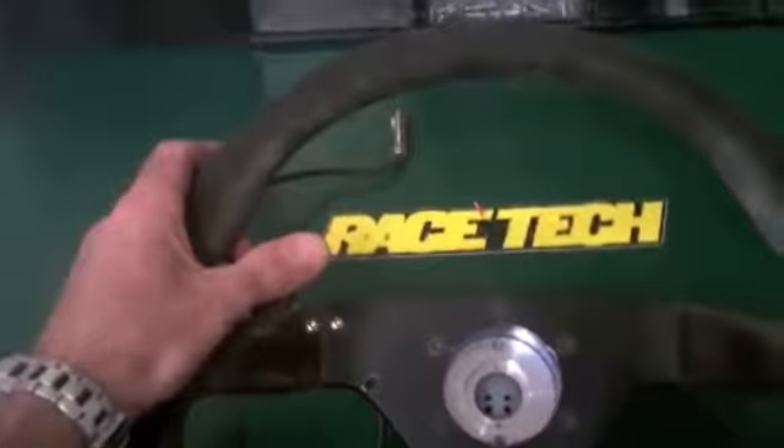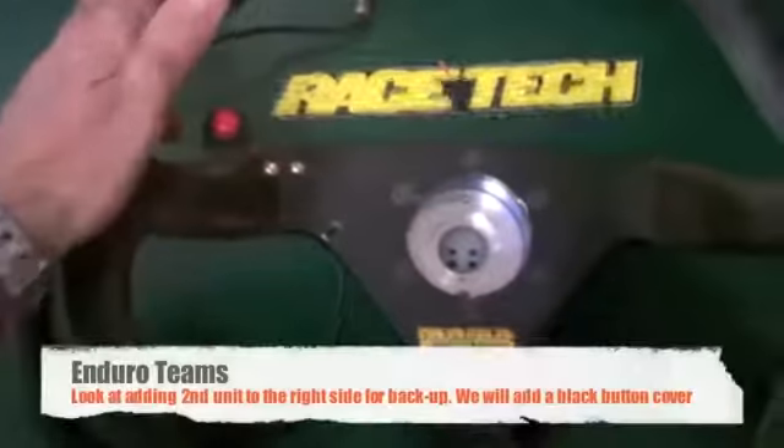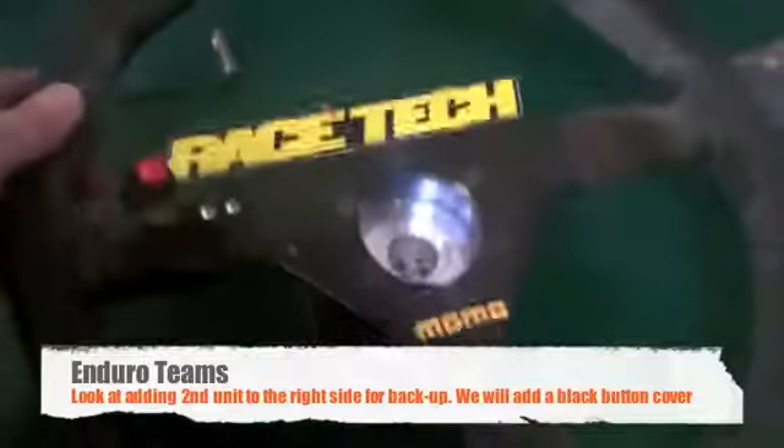It's easy to touch, it's easy to get to. You don't have to reach over here and you don't have to worry about the velcro piece sliding back and forth. This is actually off of our race car — this is our setup.